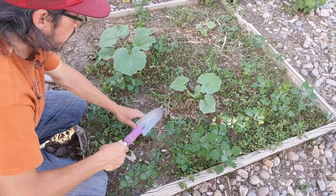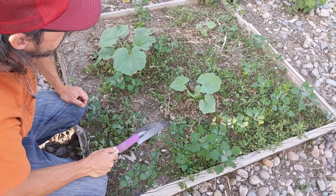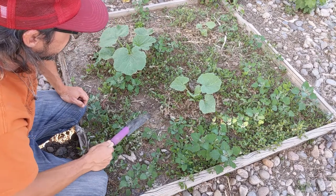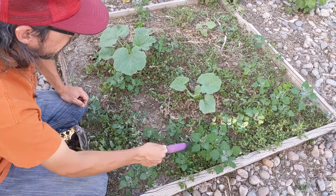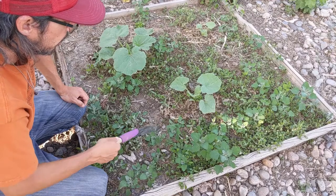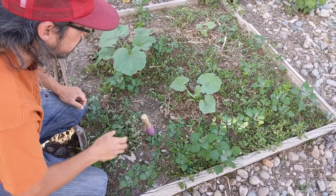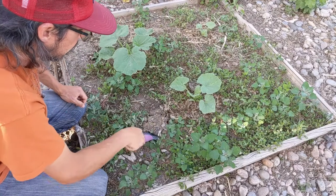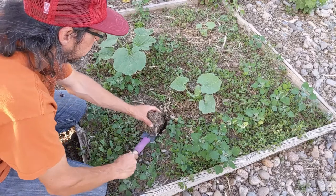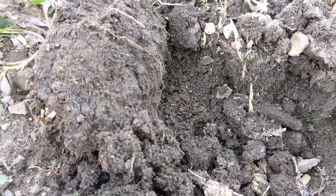I wanted to introduce those weeds and then show you what the soil looks like. I haven't watered today — I watered yesterday afternoon pretty good. But just the ground cover from these weeds and a little bit of other stuff I added in here, some alfalfa pellets actually. I'll dig a little — it's not super hard, it's kind of soft actually. I only went down about four or five inches maybe.